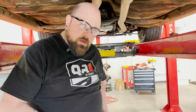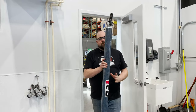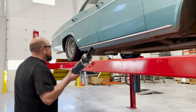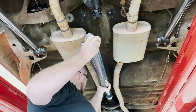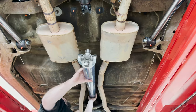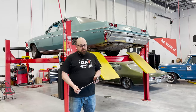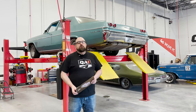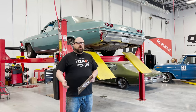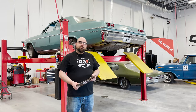Now we've got all our measurements and information filled out, so I'm going to call up the QA1 tech line. Well, there you have it — measuring for a custom drive shaft is really not that difficult. I'm pretty sure you have the tools in your kitchen junk drawer. If you have any questions or want to talk to us about drive shafts or getting measurements right, give us a call on the tech line, send us an email, or get a hold of us on social media. Have a good one and go drive it!